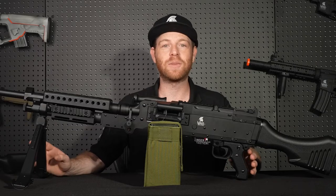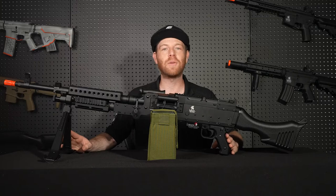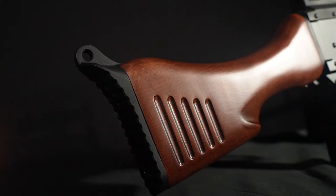The LT-240 has an adjustable hop-up so you can dial in that perfect shot. The LT-240 is available in all black like you see here, and we have the 240W that features a wooden stock to give it a little extra flair.